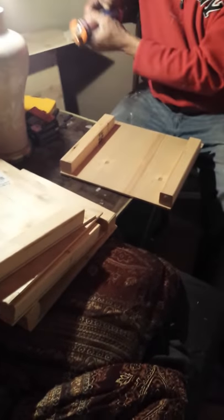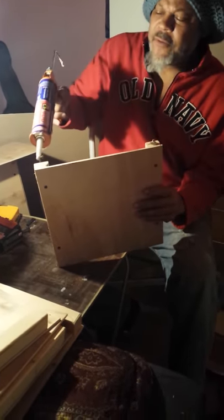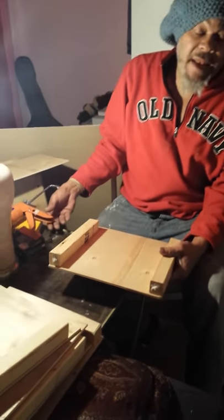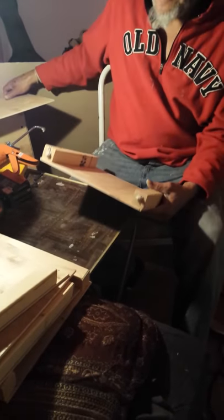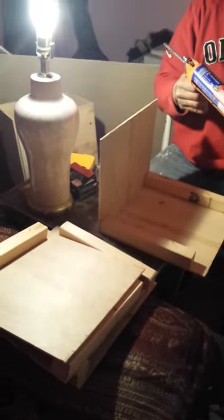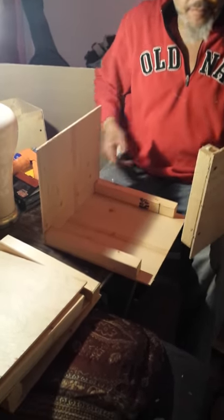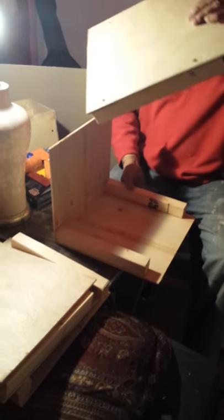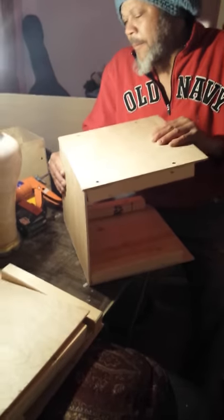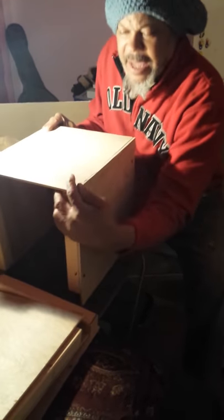He purchased two-by-twos, eight foot — it takes two eight-footers to make these four boxes. For the plywood, there are two sheets of four by eight with a lot of leftovers, so you could probably make three or four more boxes. We found out at Home Depot that we were able to ask them to cut our squares for us. We had twelve cut at 11 by 13, and eight cut at 13 by 13.